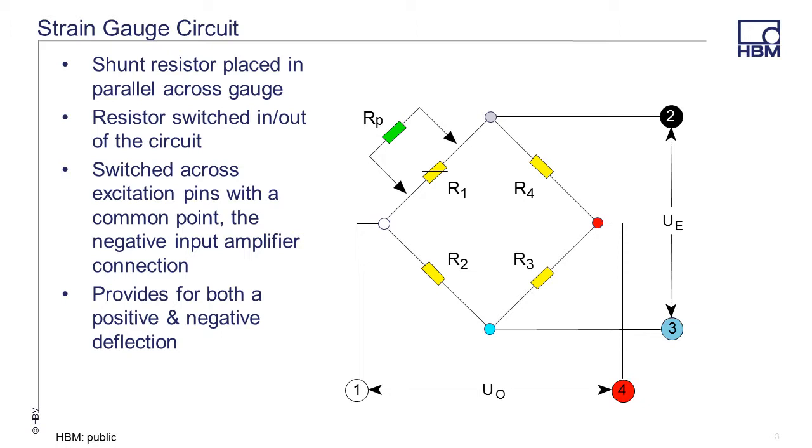Providing a very precise load on a test article is not easy, and in most cases, not practical. The ability to place a precision resistor value in parallel to the gauge causes a decrease in the equivalent resistance, thereby simulating a load that the amplifier measures. The placement of this parallel resistance in the circuit allows you to get both a positive and negative, or bi-directional, deflection in your circuit.